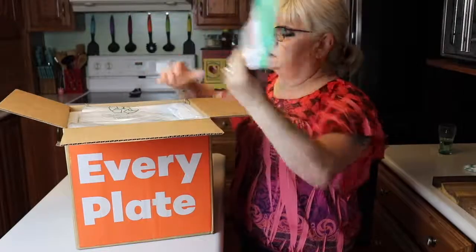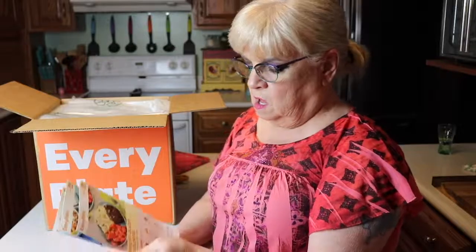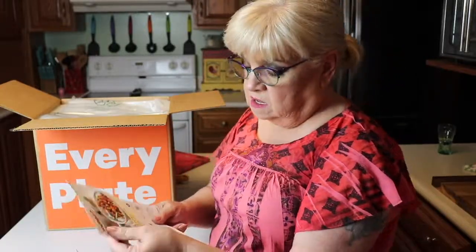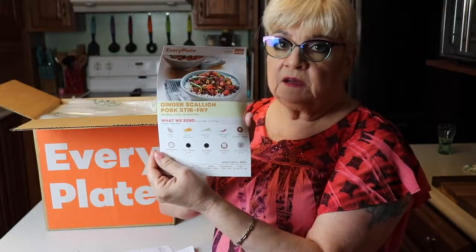My cards got a little bent, but you do get your meal cards. This is what I'm getting this week — and you get to choose your menu, by the way. They have a nice selection, not huge but a nice selection. I chose Chipotle glazed meatloaf, Linguini Alentan, and Ginger Scallion Pork Stir Fry. So those are the meals I'm going to be having this week.